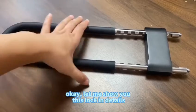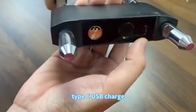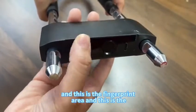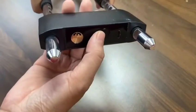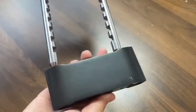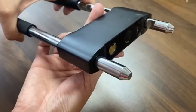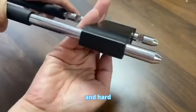Let me show you this lock in detail. This is the lock body. Type-C USB charger. And this is the fingerprint area. And this is the mechanical key location. Open — the light will become green. And now it's auto-lock. Very strong and hard to open.